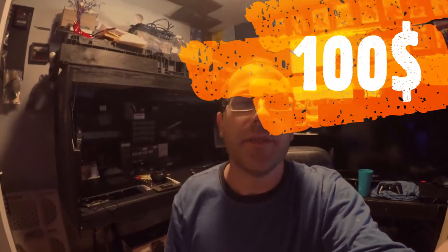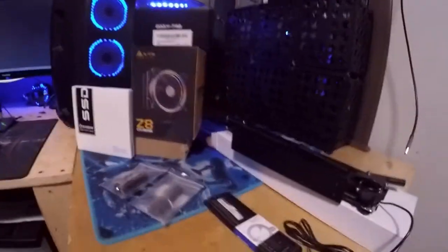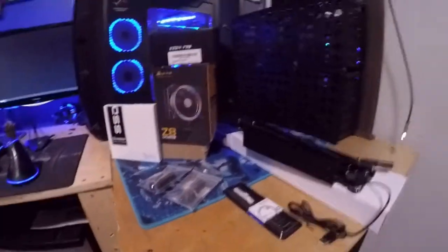What's going on y'all, so I went to Amazon and I spent $100 trying to buy nothing but computer components. Usually you can spend $100 real fast on just one item, so I tried to do more bang for my buck and get things that I actually needed. This right here is my loadout — this is everything that we got.